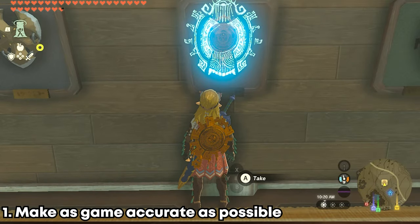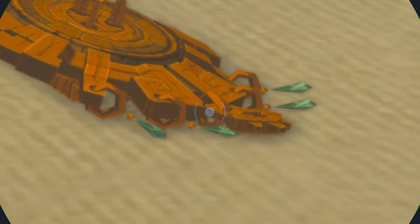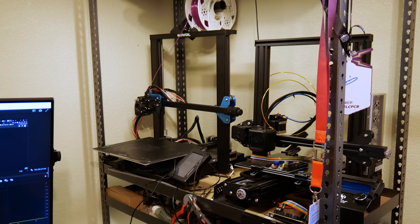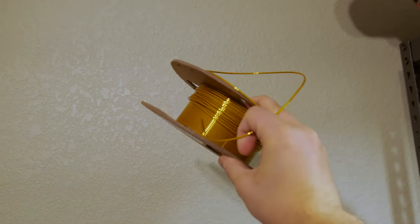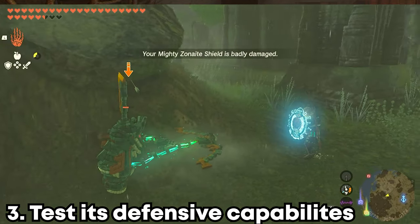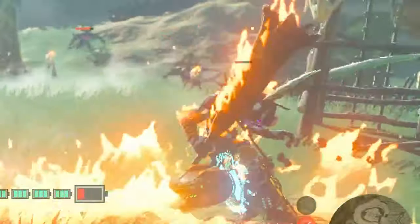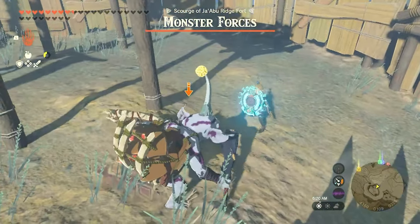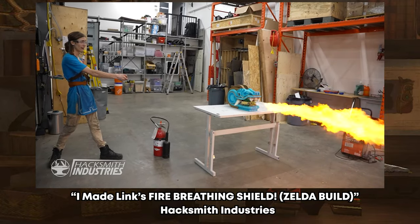The first goal was to make it as game-accurate as possible — from the dimensions, to the hologram animation, to the dangly bits, I wanted to recreate as many details as possible. Second, I wanted to make this replicable. All I have are some 3D printers and a limited budget, so I needed this to be something that is plastic and possible for someone who doesn't own a makerspace warehouse. And finally, I wanted to test this as an actual shield. In Tears of the Kingdom, this shield is capable of doing some massive damage to enemies when you attach things to it, but I wanted to see if it could actually protect someone against attacks.